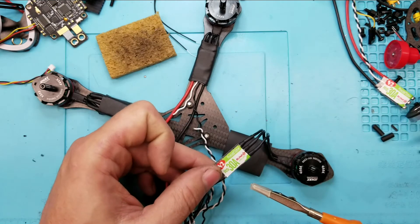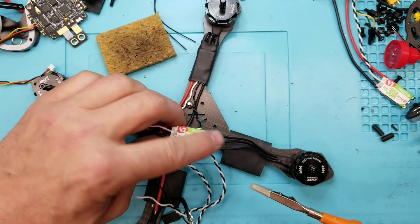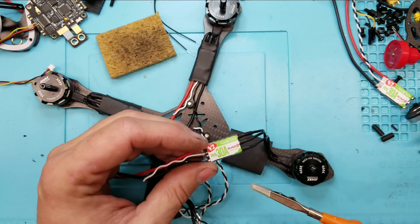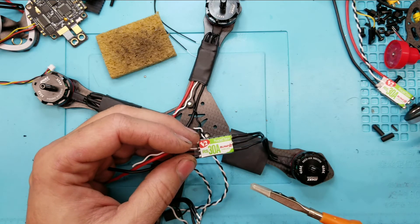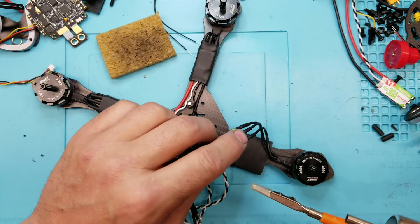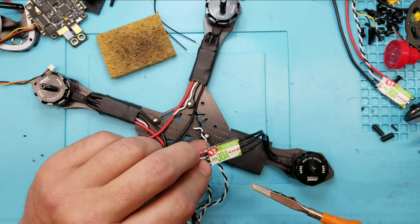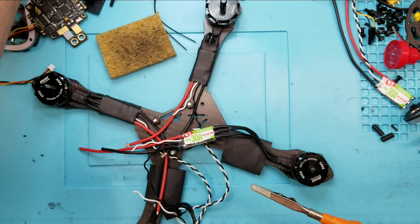And there you go — that's how you weld up an ESC. There's really not much to it. I try not to have any crossing of the wires. If it's not set right, I can just set it right in BLHeli configurator, so I'm not really worried about how the wires are set up. It's not like back in the day where you had to go back through and switch one wire to make your motor go the right direction. So there you go with that.